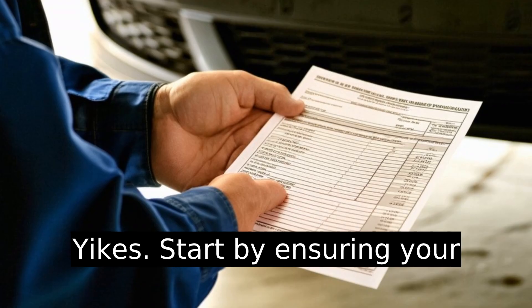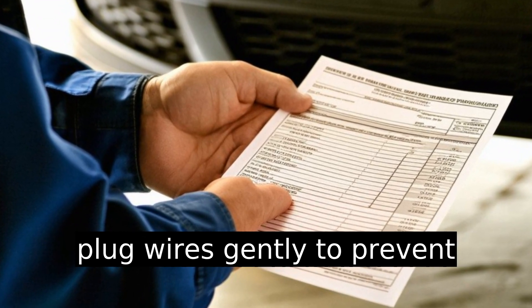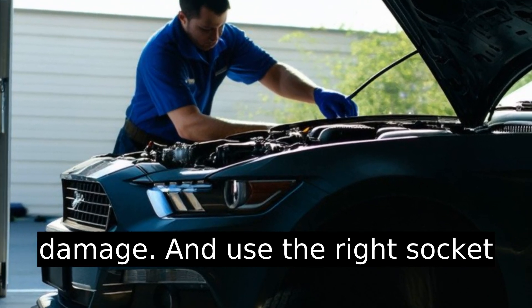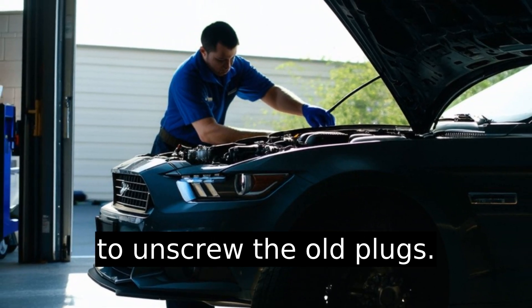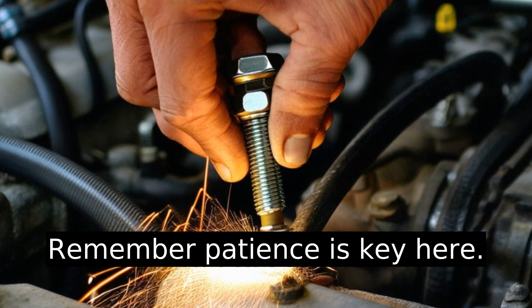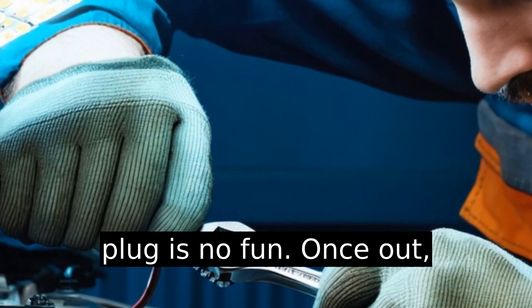Start by ensuring your engine is cold. Remove the spark plug wires gently to prevent damage, and use the right socket to unscrew the old plugs. Remember, patience is key here — snapping a wire or stripping a plug is no fun.